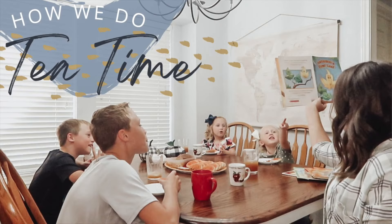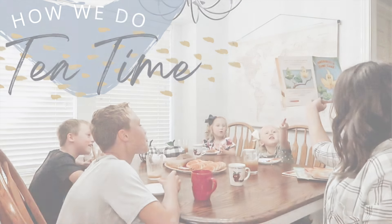Hey everyone, my name is Kristen and welcome to my Cathedral Garden. If you're new here, I am a homeschooling mama to four kids — this year I have a fifth grader, a third grader, a first grader, and a four-year-old. Today we are talking all about how we do tea time in our home.